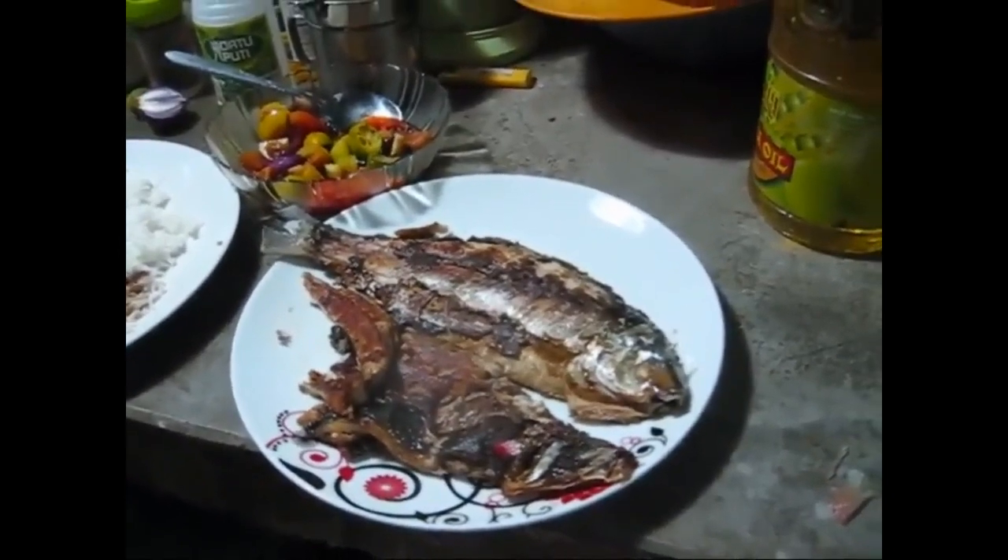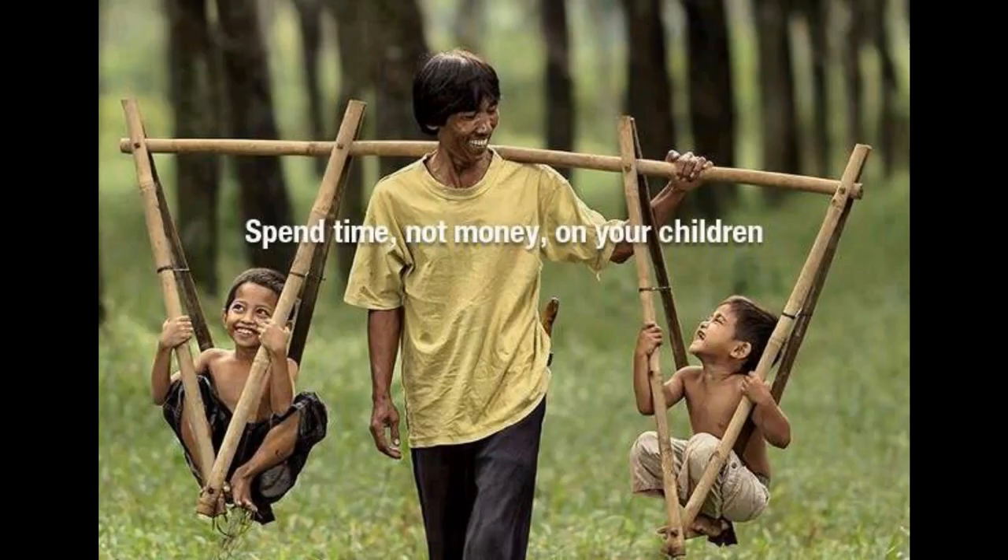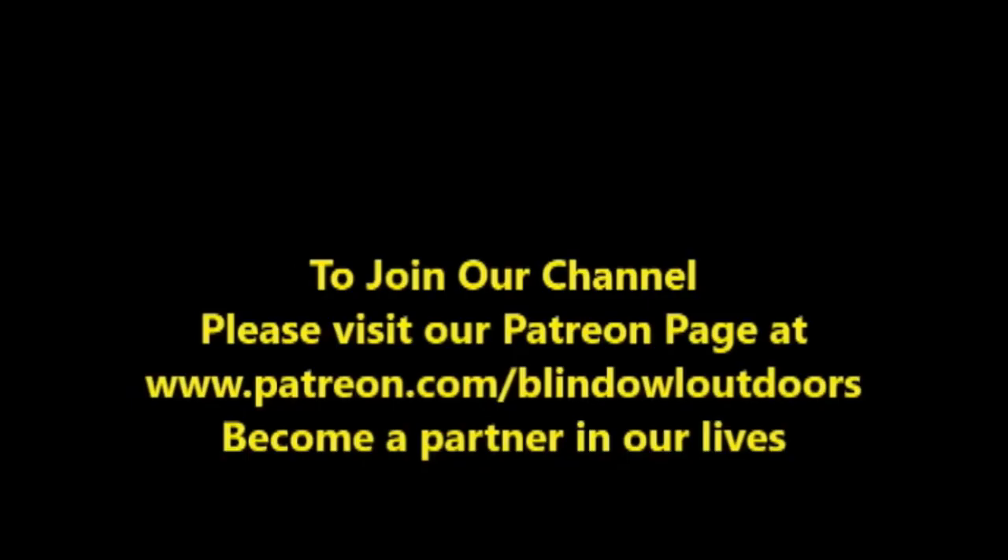Thank you everybody for watching another episode of Cooking with Marfie. Please click like and subscribe, share our videos, and put some links out on Facebook if you would. You can contact us anytime at blindowloutdoors@gmail.com. Thanks for watching. God bless you. Bye!